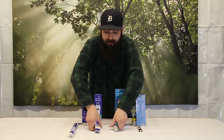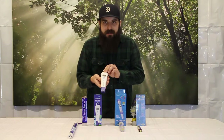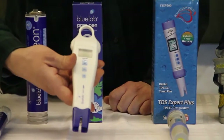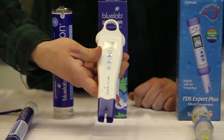The next one we have is the Bluelab parts per million pen. This has digital calibration, it's fully waterproof, and it uses a single AAA battery, which is super easy to replace. It should last a really long time in your garden. It also does the 500, 700, as well as EC.